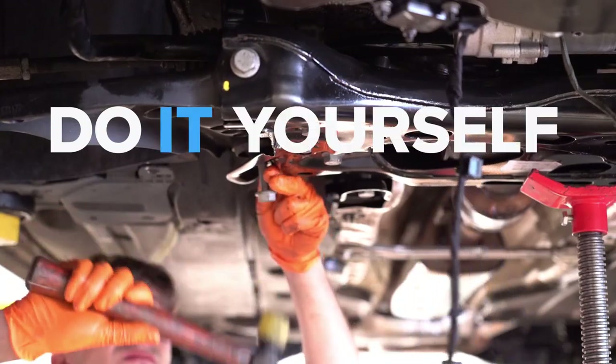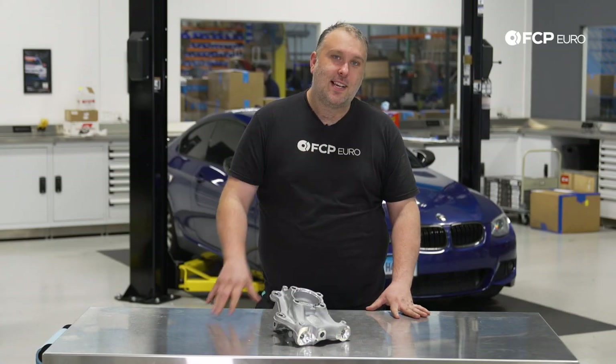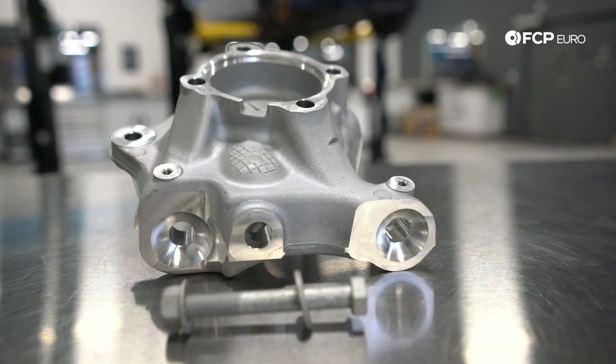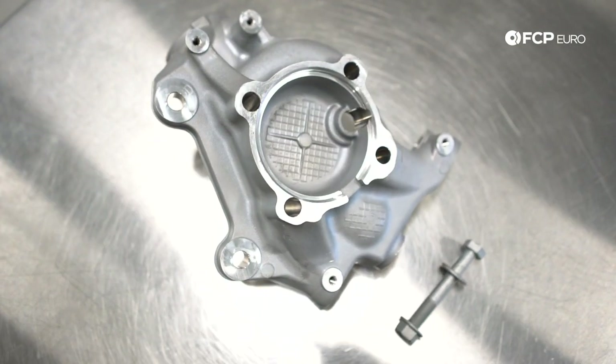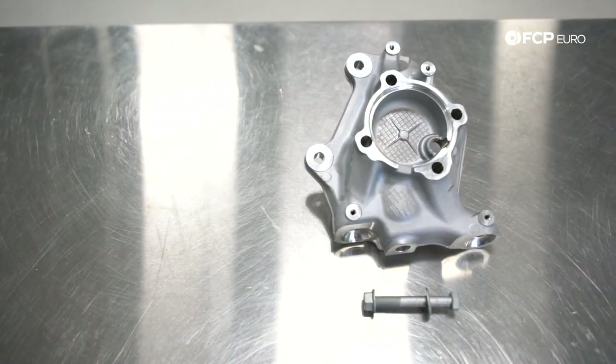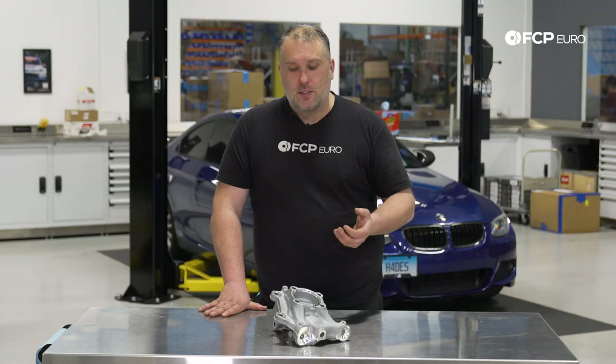Today we're going to be working on this E92 328i on the lift behind me. We're going to take you through the steps on how to replace a steering knuckle on any E90, E91, E92, E93 3-Series rear-wheel drive car. All these cars predominantly have aluminum front suspension, so they are very susceptible to damage. In this car's particular case, it is because of curb strike damage. But there's plenty of other reasons why this part might need a replacement, so regardless of the situation, it's going to be the same process.